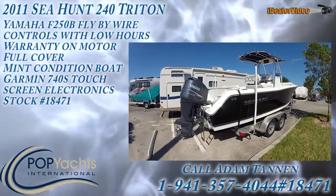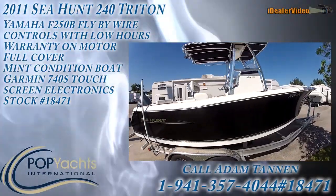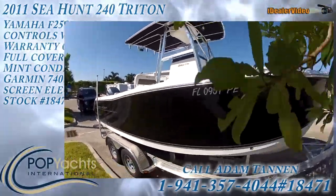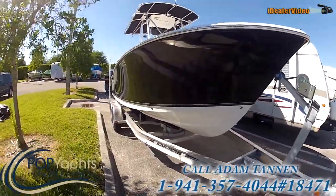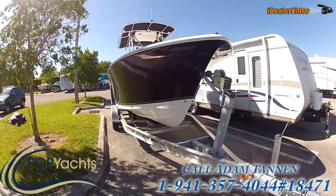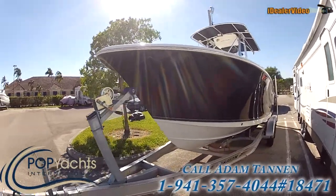Here we have a 2011 240 Triton Sea Hunt. This boat is in absolutely immaculate condition. Jet black hull sides, as you can see, are absolutely perfect — no oxidation whatsoever. This boat is kept under a full cover, so she's in great shape.